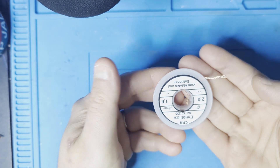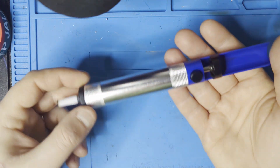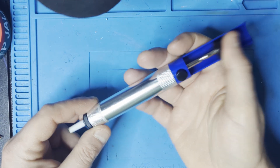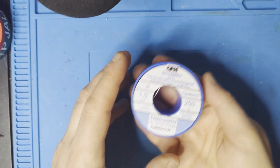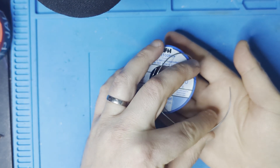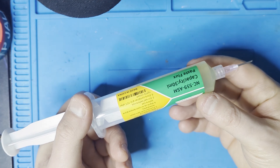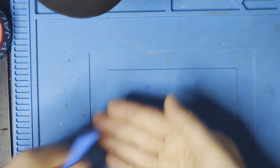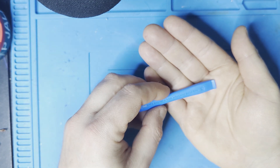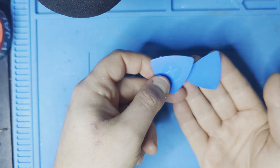Some soldering wick to help with the desoldering. Optional but still good to have is a solder sucker. Solder wire to help install the new joysticks. Flux to help the soldering and desoldering process. A prying tool to help get the controller open — it can help to have different prying tools at your disposal.